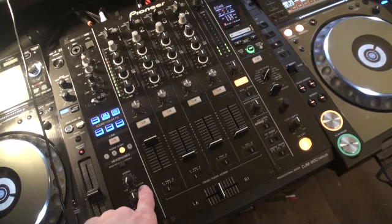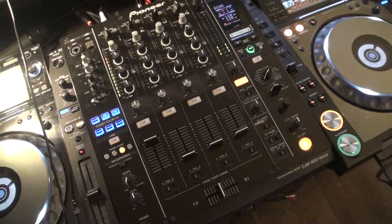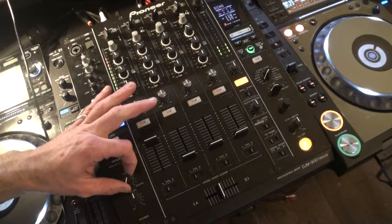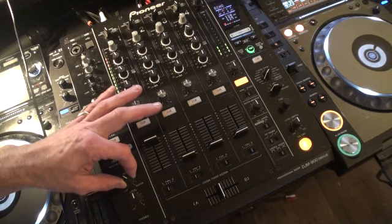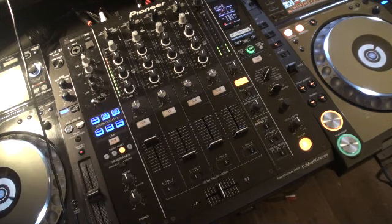We notice here we have cue, mixing and master. As I now increase the volume here from seven o'clock up to twelve, we can now hear through the headphones the track that's playing.